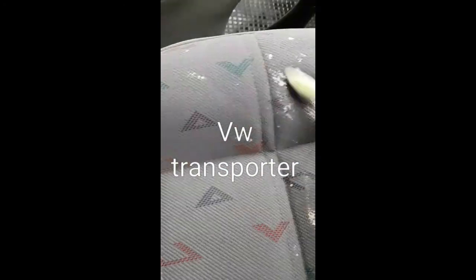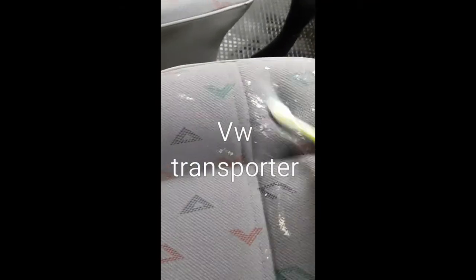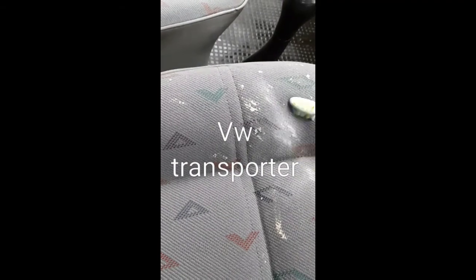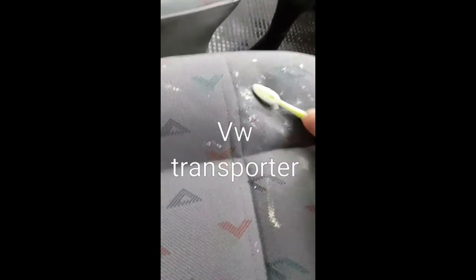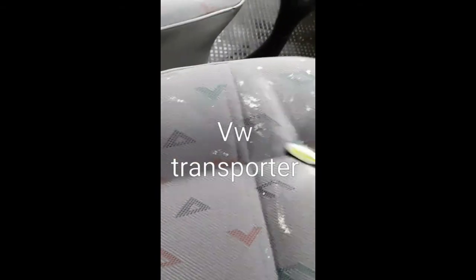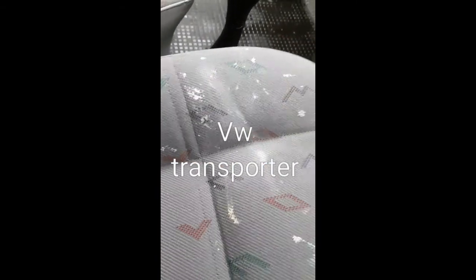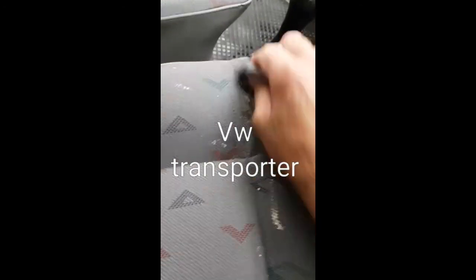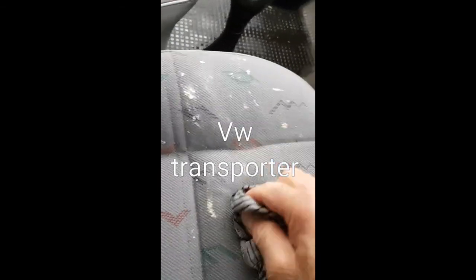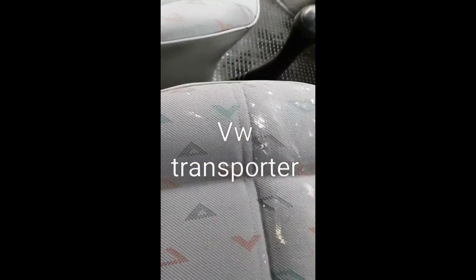God knows how long that paint's been on there. You can see it's coming off — see that? See how it's coming out? You have to work at it and be quite aggressive with the toothbrush.